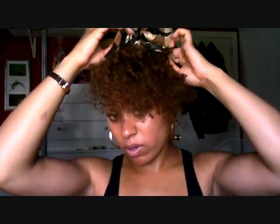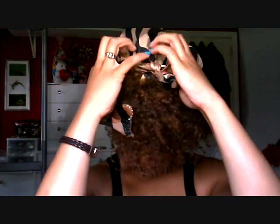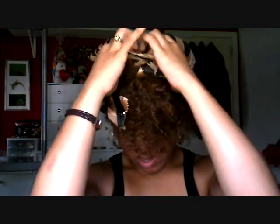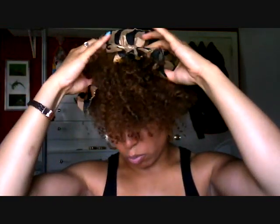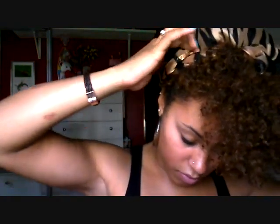Now, since this part is huge and not in any kind of real shape, what I do is I take it and I pull it down into this front side part to make this big part kind of smaller. And that will do it. And like I said, it never really comes out the same twice, and especially because I'm doing this with my camera and not in the mirror.